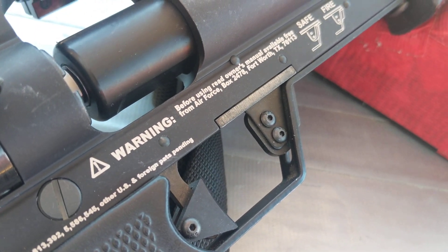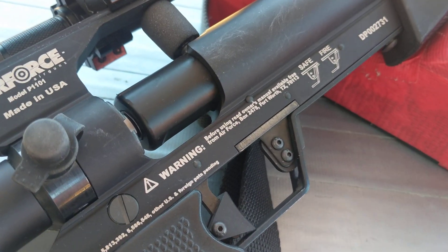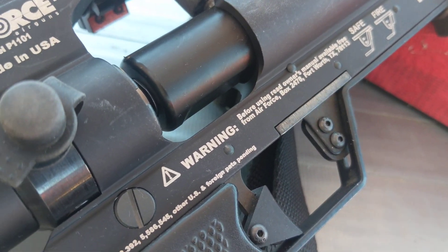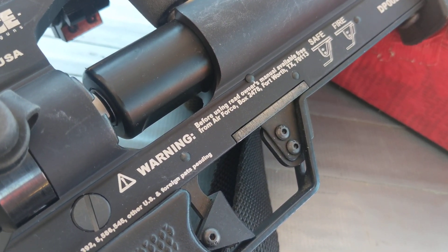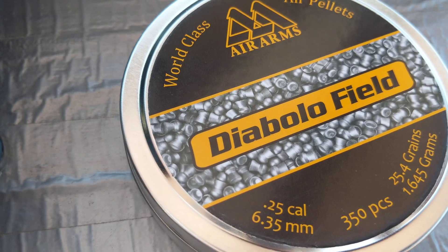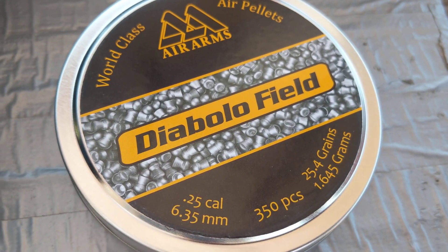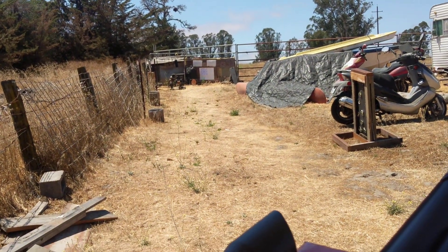It has a manual safety — after you cock it you gotta push this forward, and you can also decock it. Travis Patten explained that on a video online. This is the Air Arms Diablo Field pellets at 25.4 grains, and I'm shooting at 25 yards down there. I did a bunch of different groups.